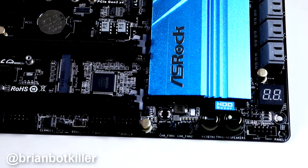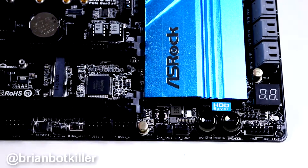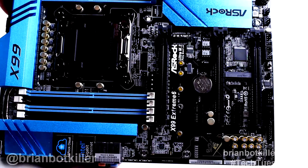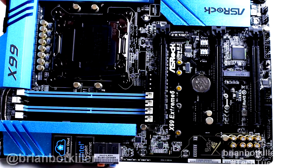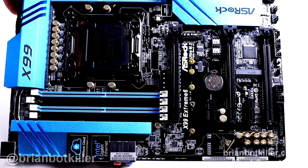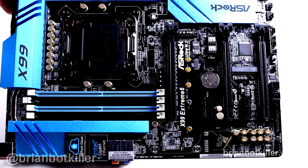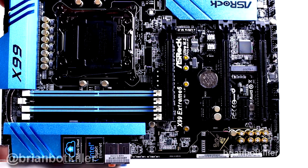You also get an LCD to give you error code information, which is also quite useful. Looking at the slots available on this board: we do have three full-size PCIe slots and two of the smaller PCIe slots. No PCI — PCI just really doesn't exist in X99. There's your Ultra M.2 connector for connecting M.2 drives and devices. The audio chipset is over here — it's the Purity Sound 2 chipset. I don't honestly care too much about sound chips on motherboards because I never use them, but they are there.